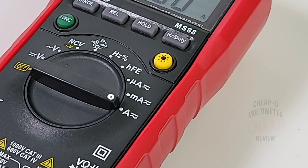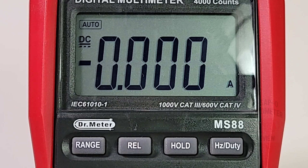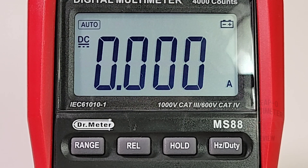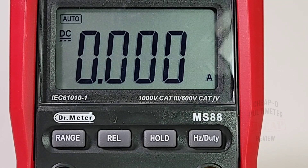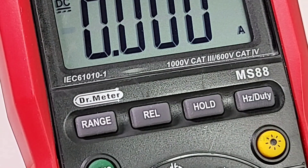It's a 4000-count meter, so not the highest resolution, but feature and functionality-wise it offers quite a lot. The display has a nice, clear, crisp font — easy on the eyes and clean. Invoking the backlight makes it even better. There's a battery indicator showing the installed battery is probably due for a change. Readability is excellent regardless of viewing angle, and the backlight stays on for about 20 seconds. The meter carries the IEC 61010-1 safety certification, meeting basic multimeter safety standards.